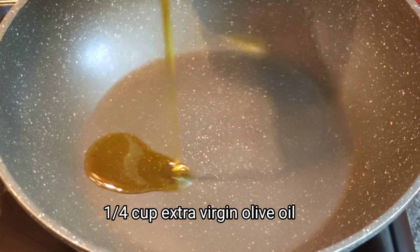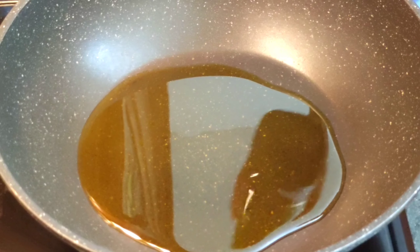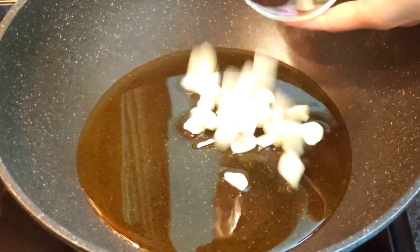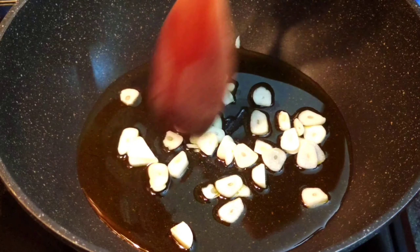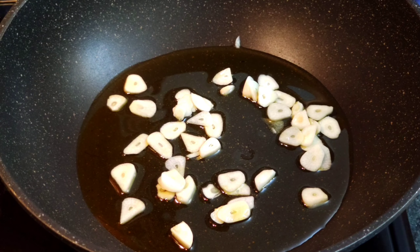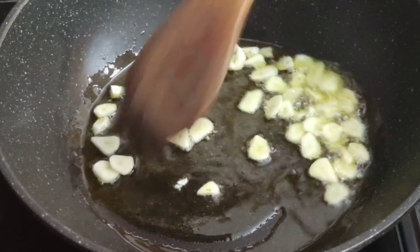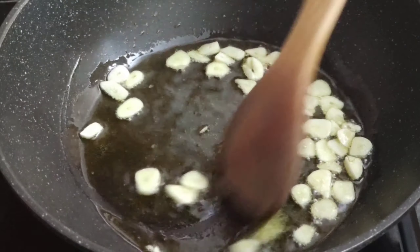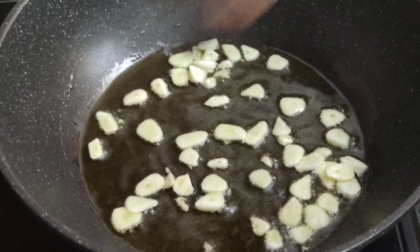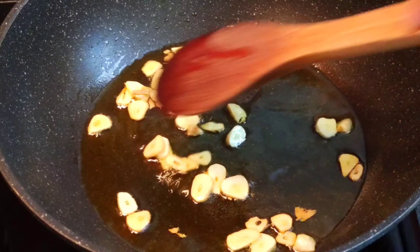Add a quarter cup of virgin olive oil into a room temperature pan. Add the sliced garlic. Turn the heat to medium and slowly toast the garlic. Remember, the sauce and the pasta take about the same amount of time to cook. As soon as the garlic starts to bubble, turn the heat to medium-low until it's golden brown.